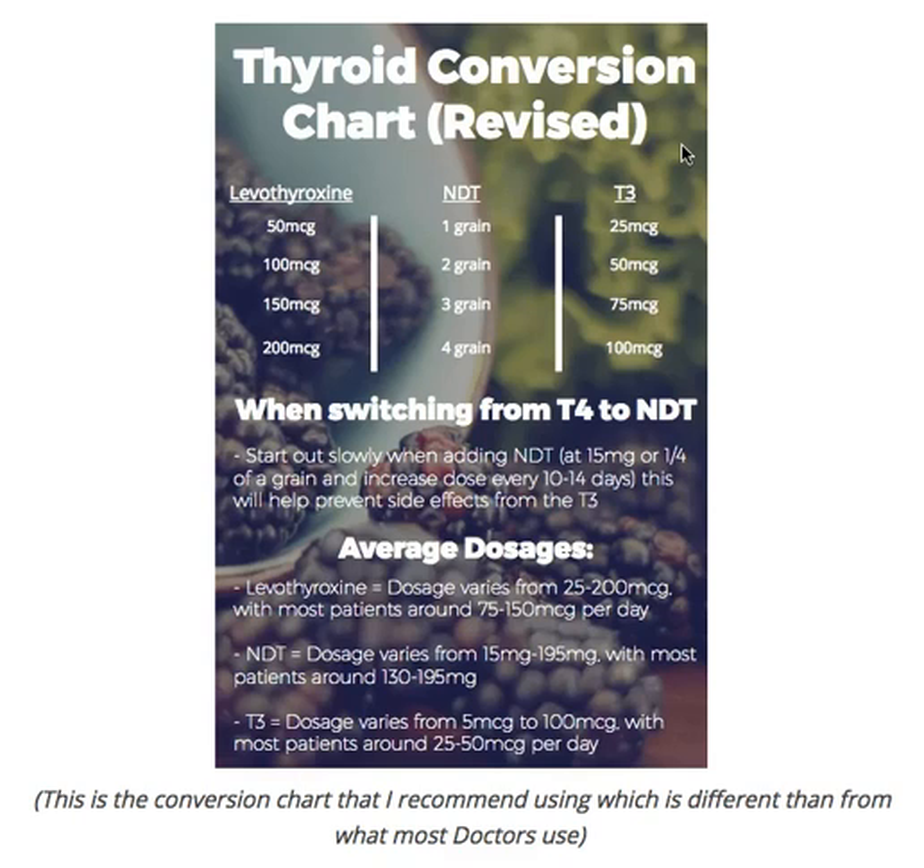One of the downfalls I see in many doctors and patients occurs when they go and find a new doctor who's willing to prescribe natural desiccated thyroid — Armor thyroid, Naturethroid, etc. The story goes like this: they've been on levothyroxine for years, maybe even decades. They've never really felt great on the medicine. They've read a lot online, and they're thinking, if I can just be switched to natural desiccated thyroid, something with T3, all my problems will be solved.